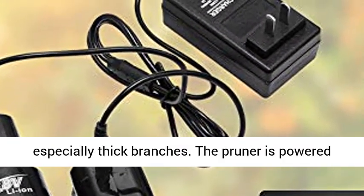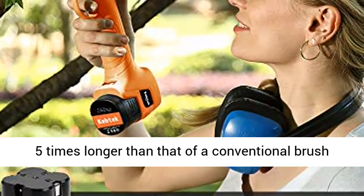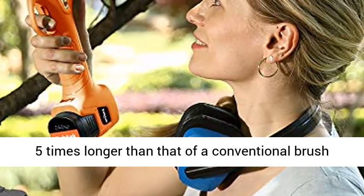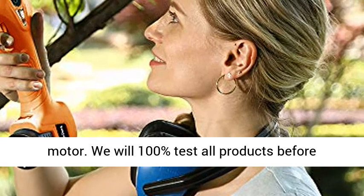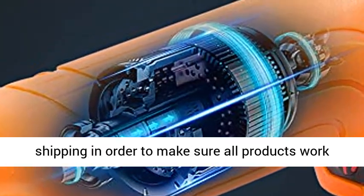The pruner is powered by a brushless motor which has a service life 3 to 5 times longer than that of a conventional brush motor. We will 100% test all products before shipping in order to make sure all products work well when you receive.